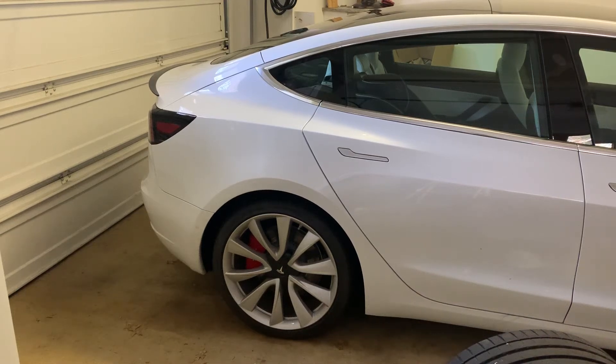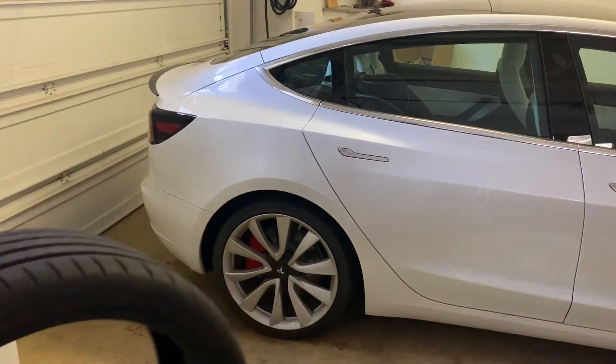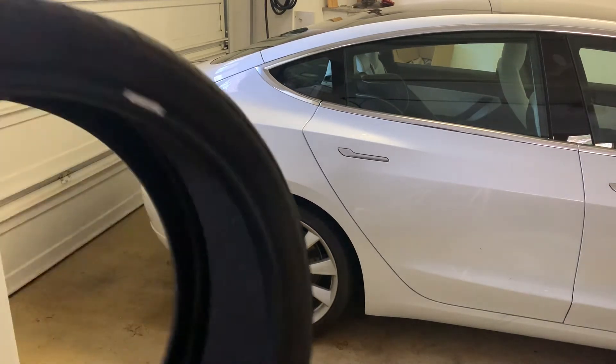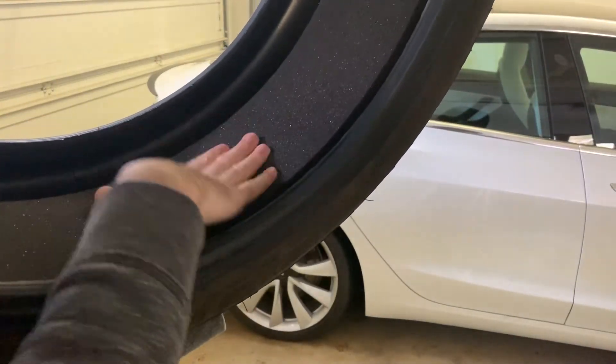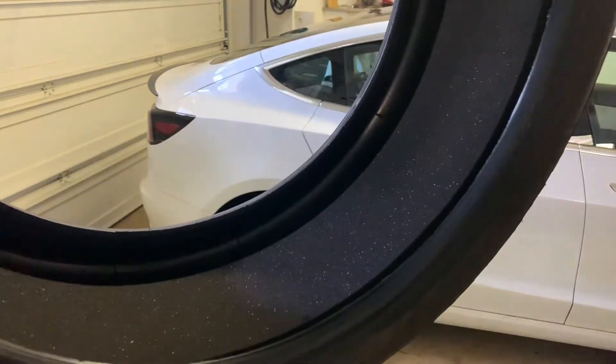Hey guys, I recently replaced my tires with all-season tires, and when I took off the performance tires I was able to see the foam inside. So if you wanted to see what foam looks like inside the tires, that's it.